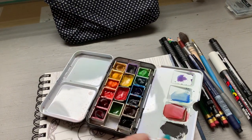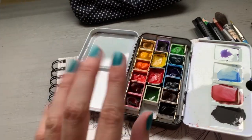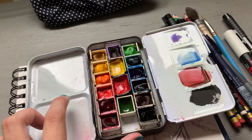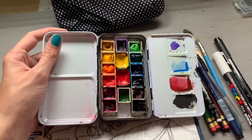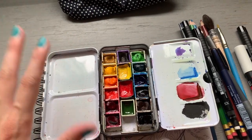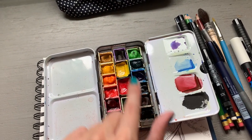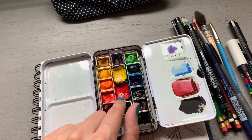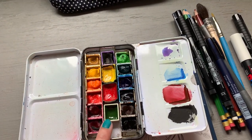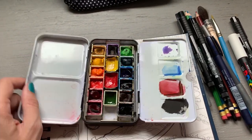So I've got my Holbein watercolors — I can never pronounce this brand, so please correct me in the comments. Then I've got what I think are two Qor paints, and then this one's Winsor & Newton and this one is M. Graham. So this is my go-to travel set of watercolors, and I'll be using these to paint this piece.